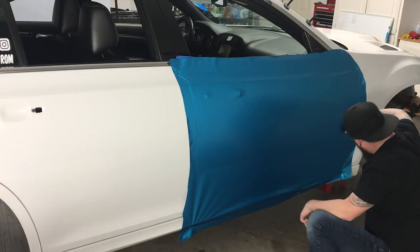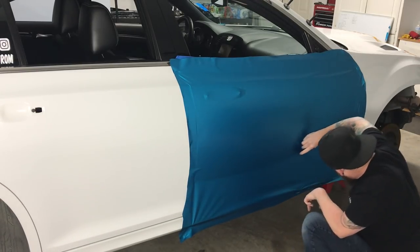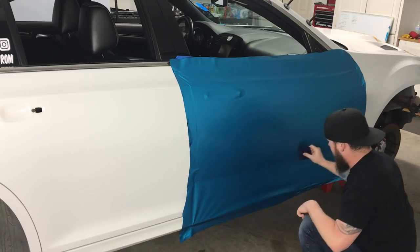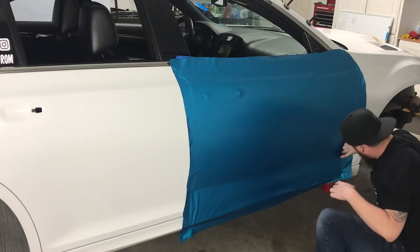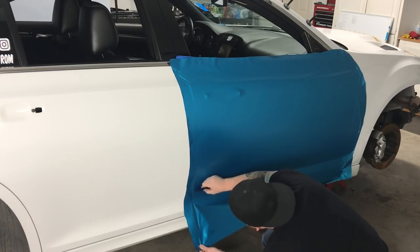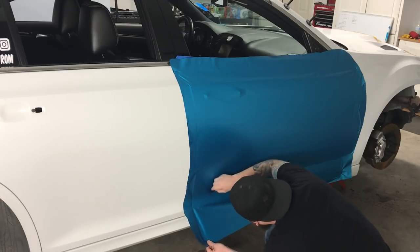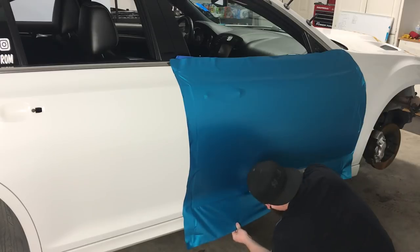I can do a lot of it by myself. Bumpers, probably not though — let me know how doing bumpers by yourself works out. You might have a mental breakdown.